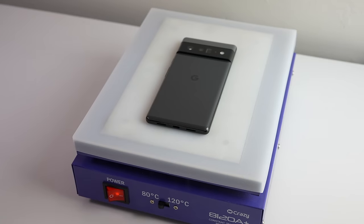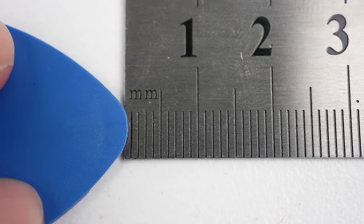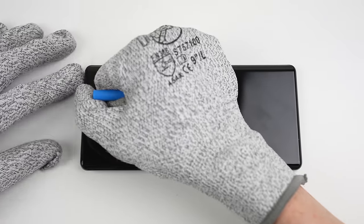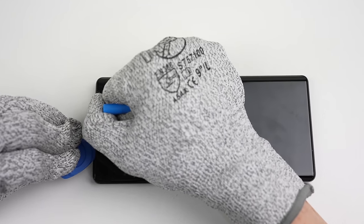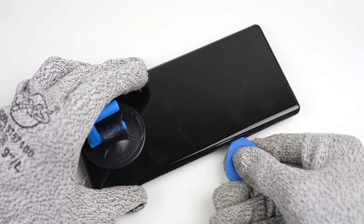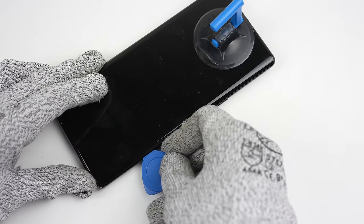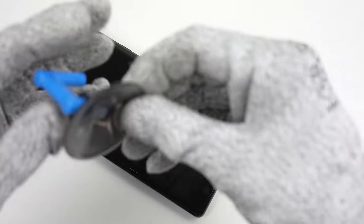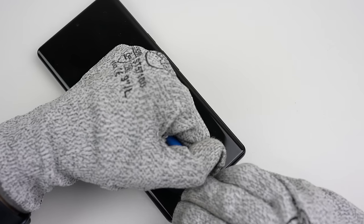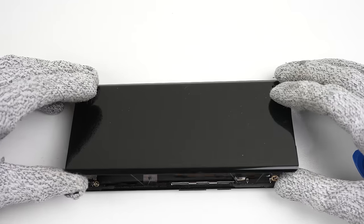To begin, I'll place the first phone on a heat plate for five minutes. With the screen being the entry point, we need to take care when removing it. A pick with a maximum depth of three and a half millimeters must be used — this one has a ridge beginning at three millimeters, which is perfect. The pick can be slid down the sides and top of the phone horizontally, cutting through the adhesive and releasing the six snaps securing the display. At the bottom, the pick must be inserted at a 75-degree angle to avoid damaging the display's flex cable.